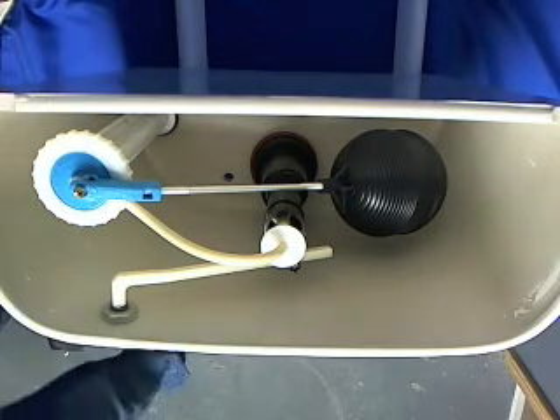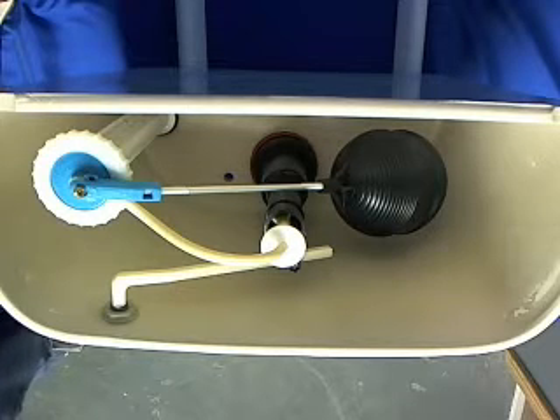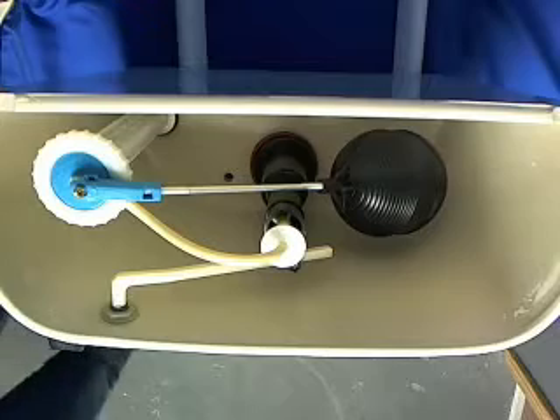Welcome back to PartsFaster.com. Today we're going to show you how to rebuild your fill and flush valve. What you're going to want to do first is turn off your water and flush your toilet once so you don't flood your bathroom.